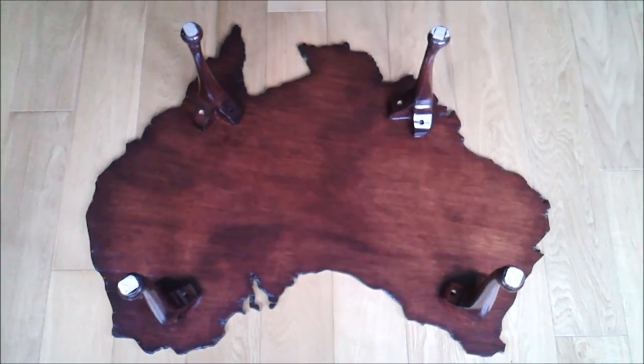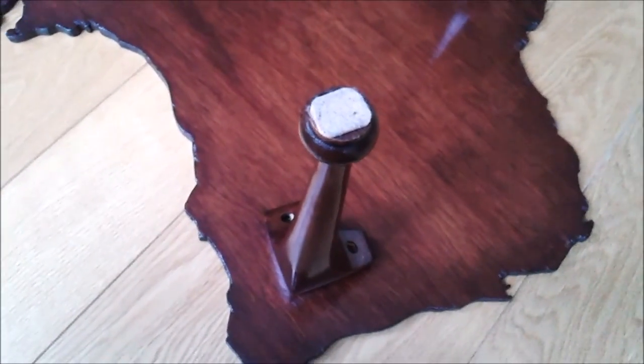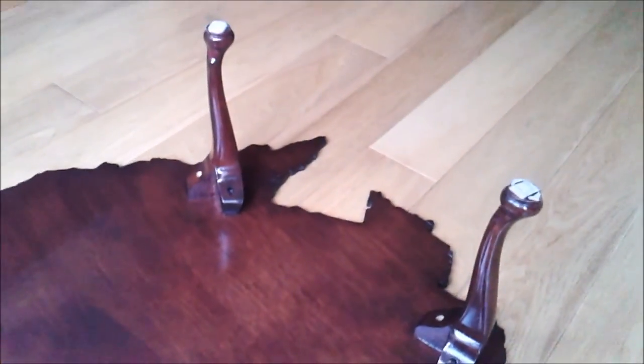I used a slightly darker wood stain on the Australia table — more of a brown rather than a rosewood — but the feet were essentially mounted in the same way, but this time directly onto the map rather than onto the baseboard. So there they are: map tables.